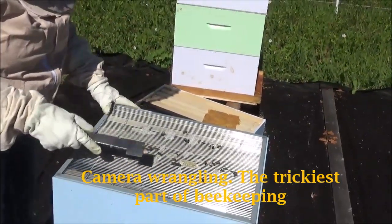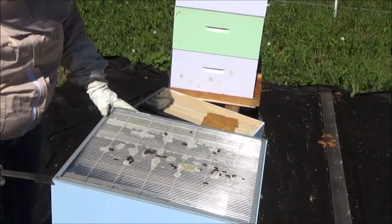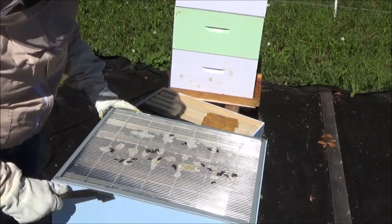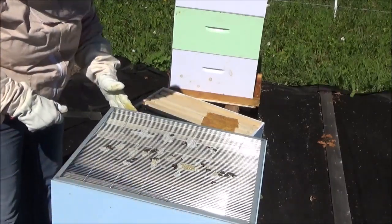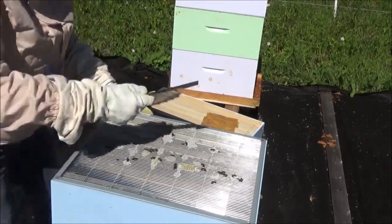This is the queen excluder. We have bees thriving and bumping along underneath here. I'm going to check to see if we have brood. I've never taken a queen excluder off — just a hint, they don't like to come off. I think these guys could benefit from a brood frame up top.